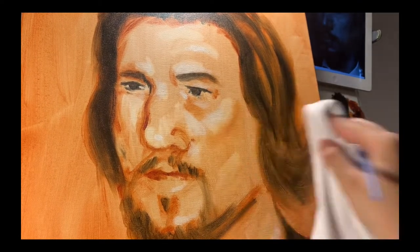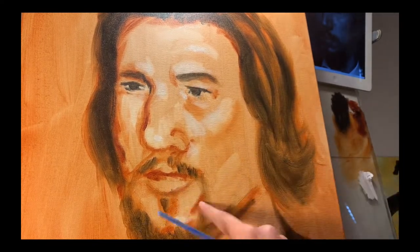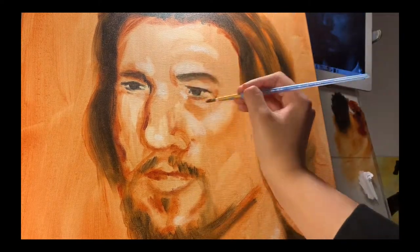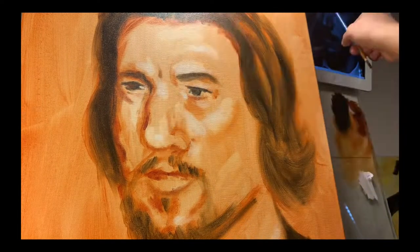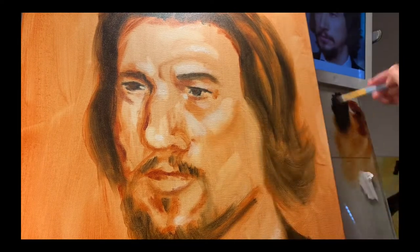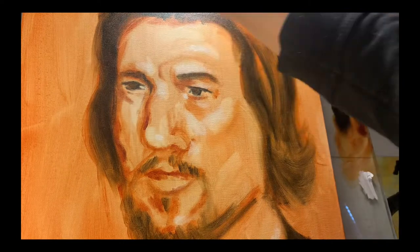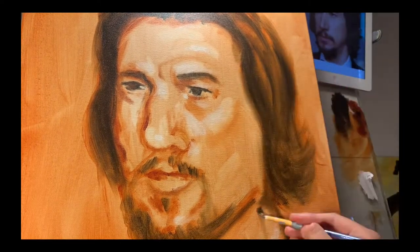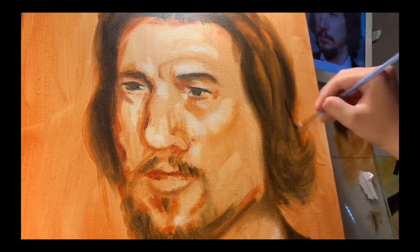The one thing that really stands out to me is the jawline. She mentioned at this point it felt like it looked like Brad Pitt, and the reason is that Brad Pitt has a very defined, chiseled chin — and this particular model does not. We'll show a photograph of that shortly. The second thing is the nose is very rounded at this point.